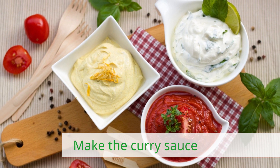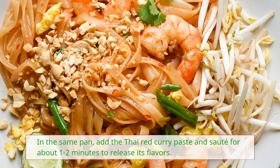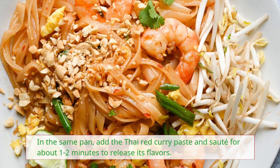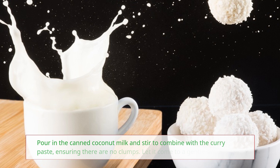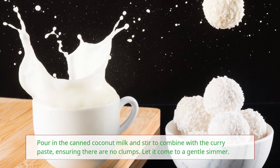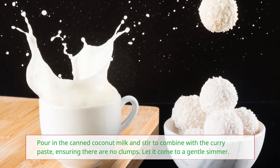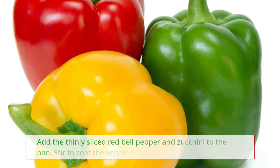Make the curry sauce. In the same pan, add the Thai red curry paste and sauté for about 1-2 minutes to release its flavors. Pour in the canned coconut milk and stir to combine with the curry paste, ensuring there are no clumps. Let it come to a gentle simmer.